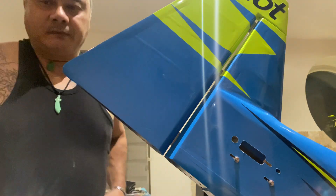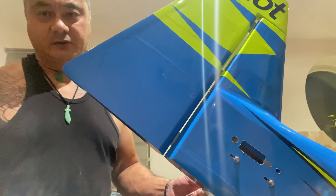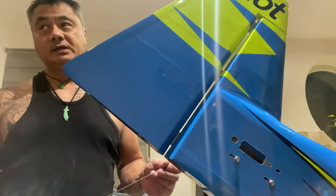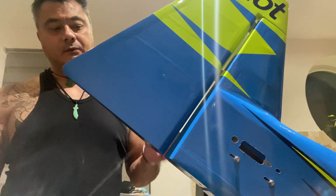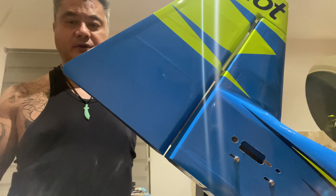Good evening guys. Today we're going to do another part build of a Pilot RC 84-inch. We're going to sink the rudder in place — the rudder is already pre-positioned.